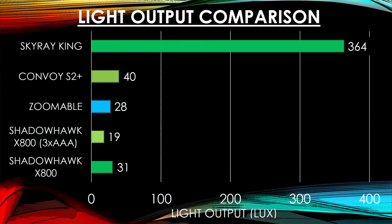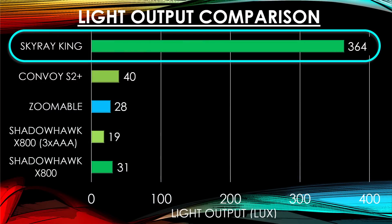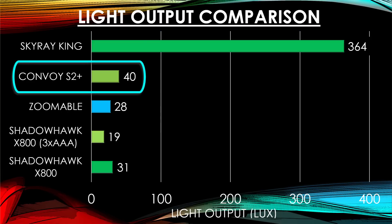If you need the brightest light out there, the Skyray King gives you that. As you can see on this bar graph, the Skyray King is off the charts compared to the eBay flashlight or the Convoy S2 Plus. The Convoy S2 Plus also gives you a lot more light compared to the others.